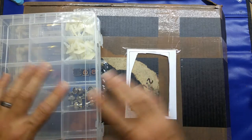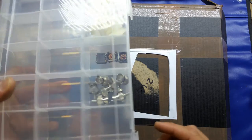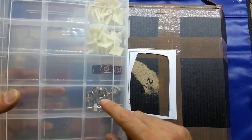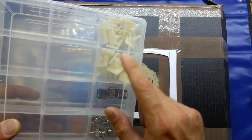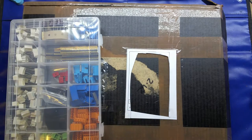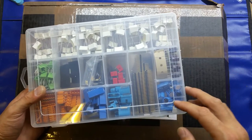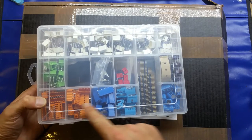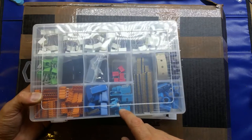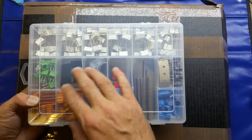I've already been in here and sorted through a lot of loose components. The first box has some BNC connectors, some inductors or chokes, and some PCB self-adhesive standoffs — these are really handy when doing projects. The next box has various things: lots of polyester capacitors, some electrolytics, lots of PCB connectors of various types, some quite high density, some header pins, some crystals and crystal oscillators.